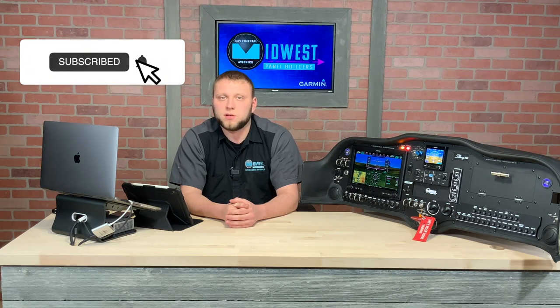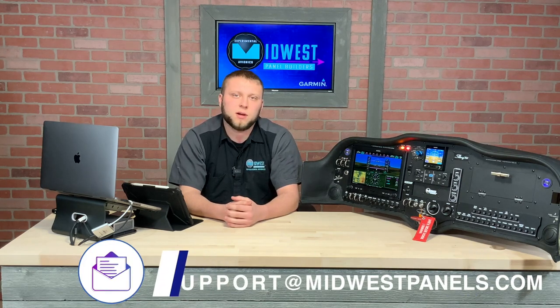To recap what we've talked about: we do not need backup instrumentation when equipping EFIS systems into our experimental home-built aircraft. That being said, especially for IFR pilots, it's not really safe not to do so — but it's still perfectly legal. I hope this has helped you make some decisions about planning backups in your aircraft. If you have any questions regarding backup instrumentation or any aspect of avionics planning for your build, please feel free to contact us. You can leave comments below or email us at support@midwestpanels.com. Thanks for watching and we'll see you next time.